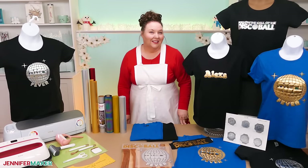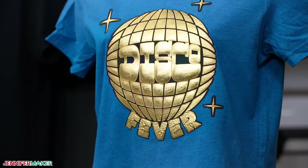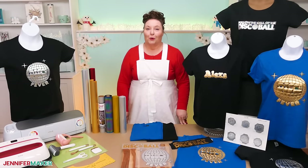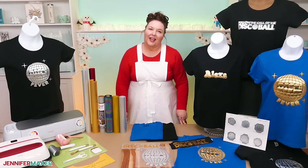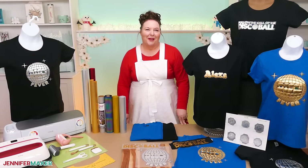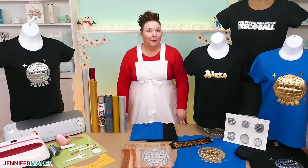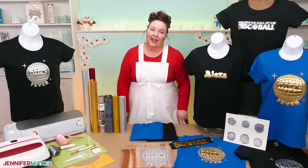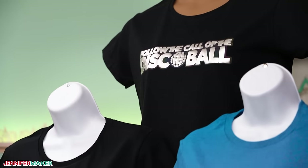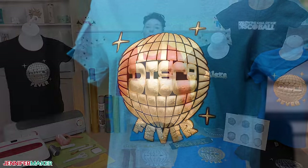We've made puff vinyl t-shirts together already, but I knew we'd want to try the metallic version. I've heard that it behaves differently from the normal puff, and indeed it does. In my original tutorial I said never press puff vinyl more than once, and it turns out that is not the case with the metallic puff version. So we'll go over the similarities and differences today. I now have two free disco ball inspired designs for you to try that really celebrate the metallic puff, or use your own steps to try out your own design.